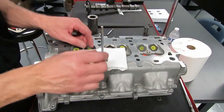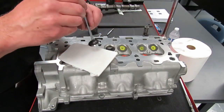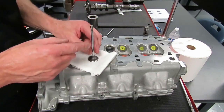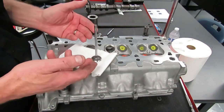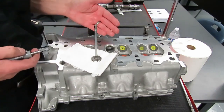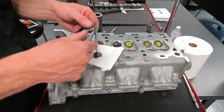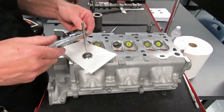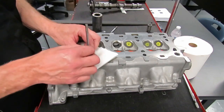Next we want to mic our valve stem, because the guide can wear. If that guide wears, this valve going up and down starts to flop around and it can cause off-square seating and leakage past the valve. It could also cause oil to run down the valve guide — when that hot oil hits the valve, it burns and now you've got smoke puffing out your tailpipe. So it can cause the engine to consume oil and cause poor seating. We measured our guide to make sure it didn't have any taper or out-of-round. We also need to measure the valve stem in three places to make sure it is not tapered, worn, or out of spec — because if the valve stem is worn out, we're going to have to replace the valve.